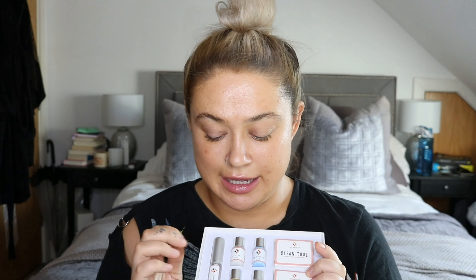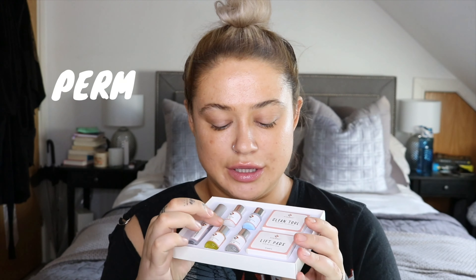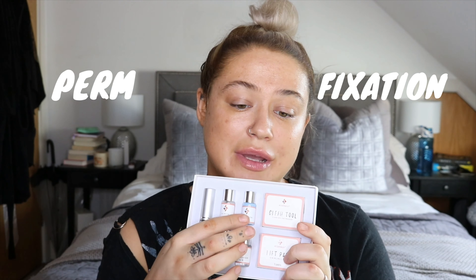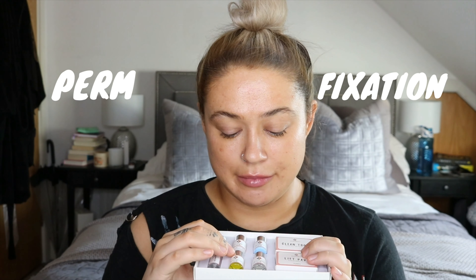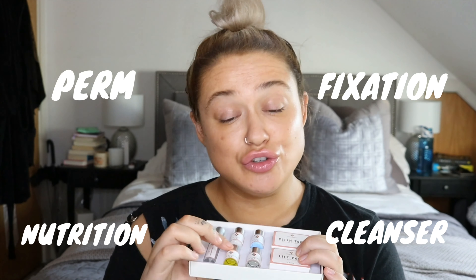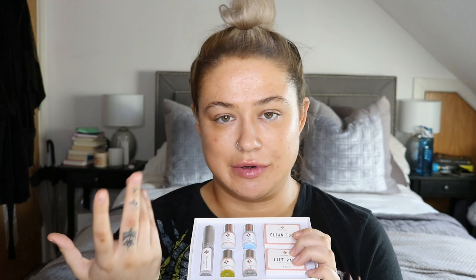Basically you've got different steps: step one is the perm, then you've got the fixation which neutralizes the perm so that the hair stays as you want it — same as getting your hair permed. Then there is a cleanser and a nutrition oil for your eyebrows, because this process can make your eyebrows a bit more dry and brittle, so you need to keep them really moist and hydrated. I read somewhere that you should put conditioner on your eyebrows in the shower, so I'm going to be doing that.